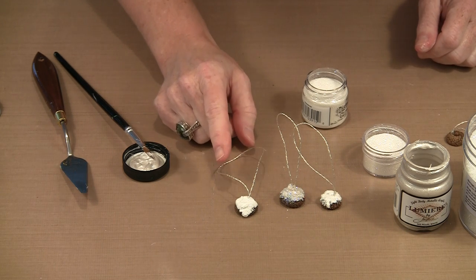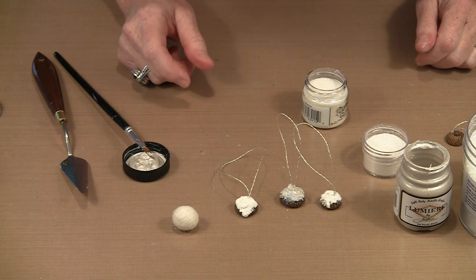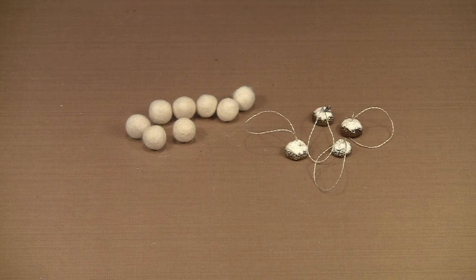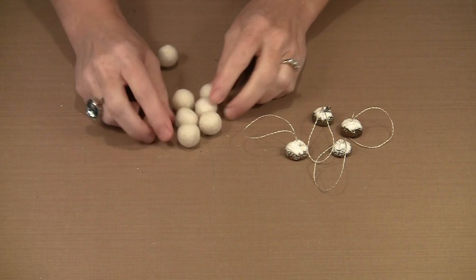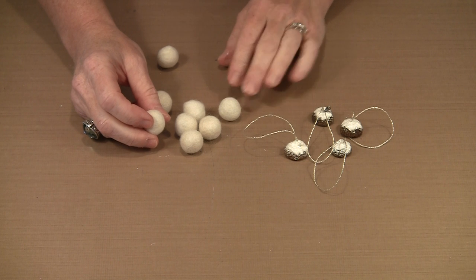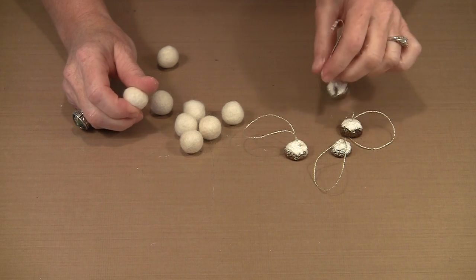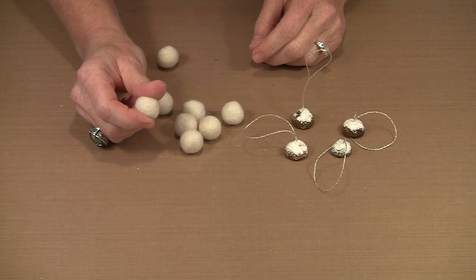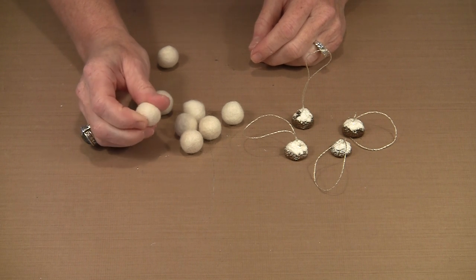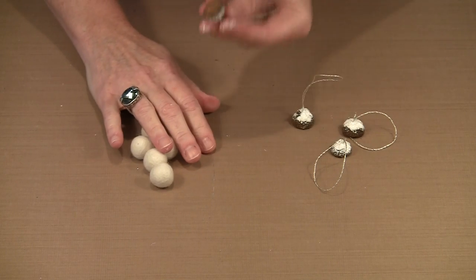Once the acorn caps are all prepped and dry, it's just a question of assembling them with the felt balls. These are 1.5 cm felt balls, and I found this was the size that fit best with this group of acorn caps. They range in size — the way things are made in nature, you're not going to get two acorn caps that are the exact same size. And because these felt balls are handmade, they'll vary a little bit too. But 1.5 cm is a pretty good rough guess. Putting these together is really simple.